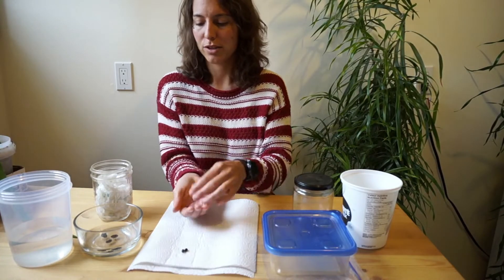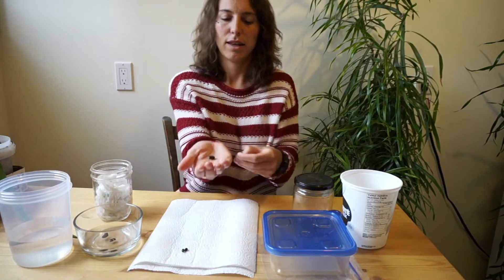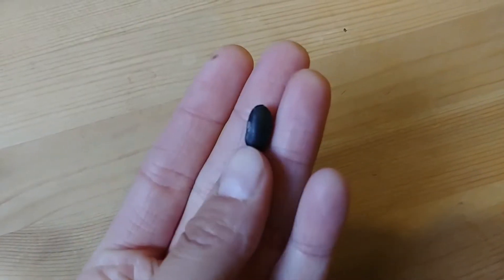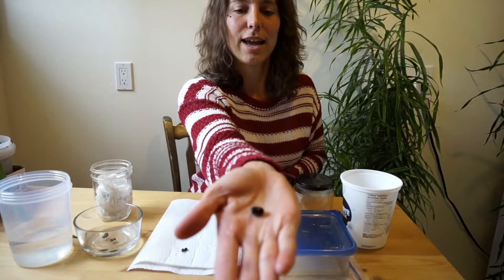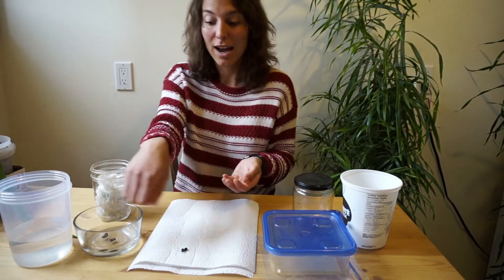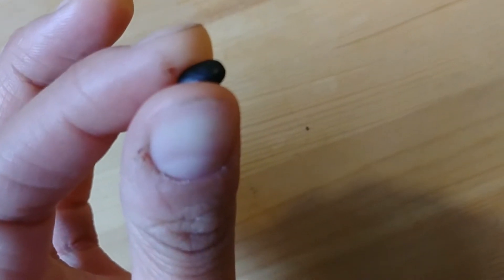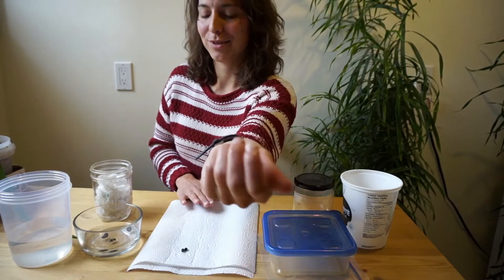Once you've soaked your beans overnight, they're going to look a little something like this — nice and big. They've soaked up all that water and that lets them know that it's time to grow, as this is our non-soaked seed.